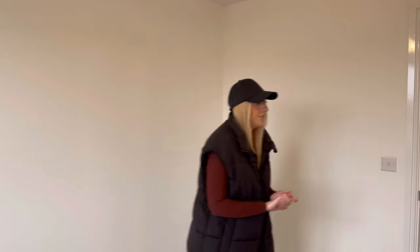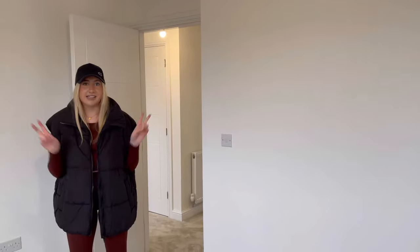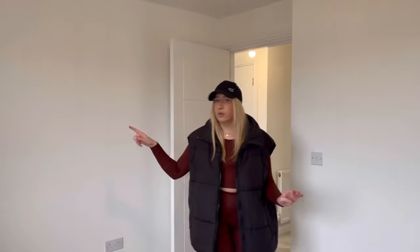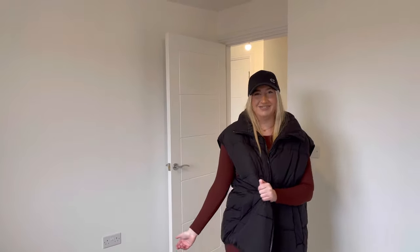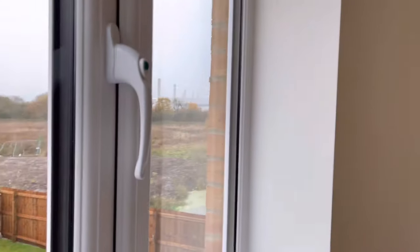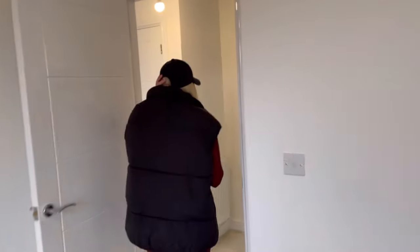Do you want to do the honors and show them your room? This is the spare room, and how I'm going to use it is as his lad pad — he's buzzing about it. He's got like a mini fridge, he'll have a desk and a TV on the wall for all of his gaming. And you've got a nice view of the chocolate factory over there, which is good.